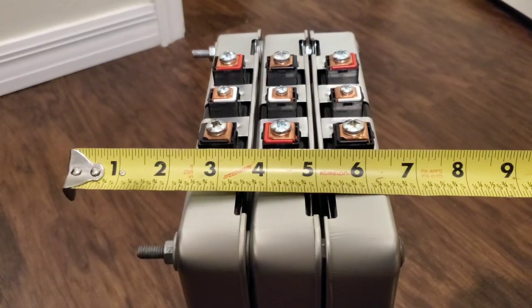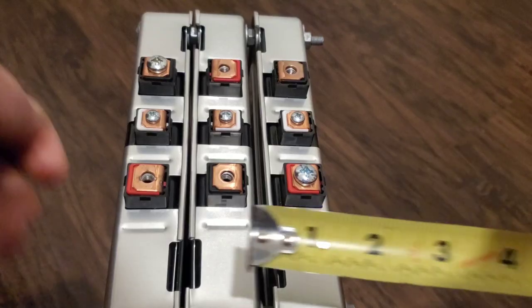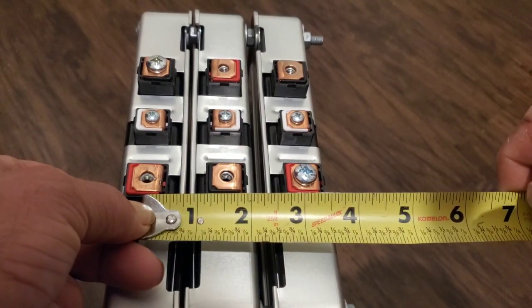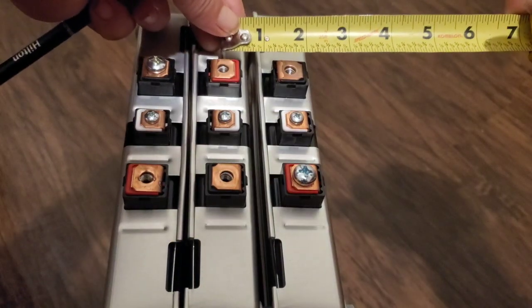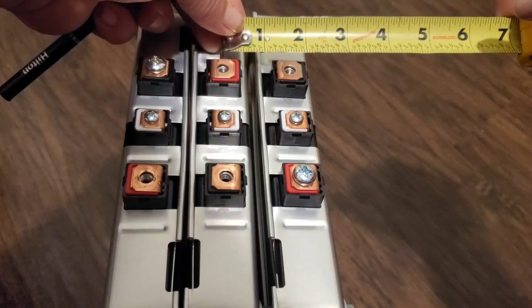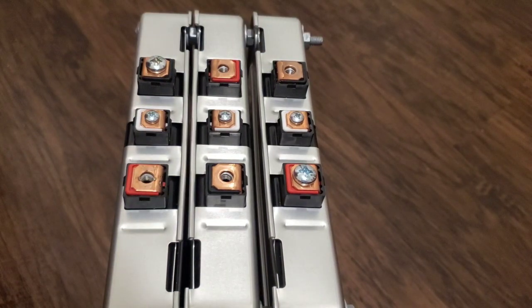The first step is getting the length of the bus bars that you want to make — measure that out. After you find the length, you'll want to know where the center holes line up so you can install them later. Please be careful, as batteries can carry a lot of amps and could cause a shock.